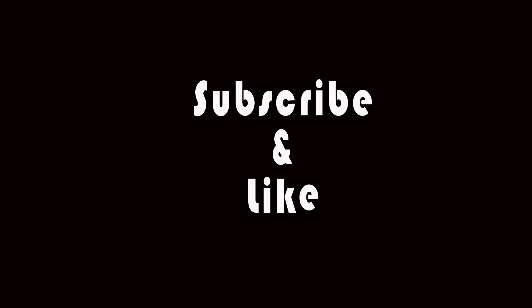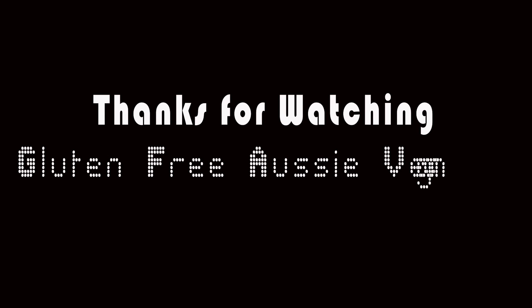That's all for now. If you would like to see what other vegan gluten-free recipes I have in store, please subscribe. And until next time, remember to live life by your definition. This is Justine from Gluten-Free Aussie Vegans.